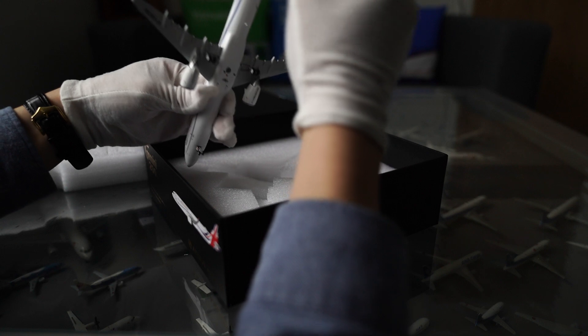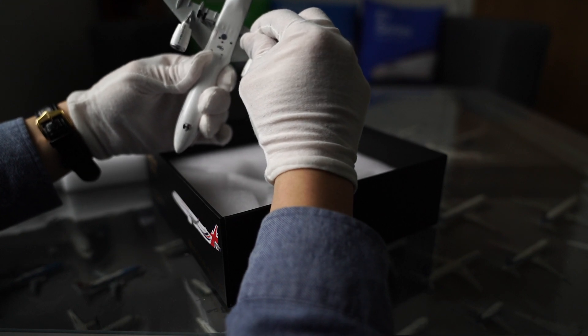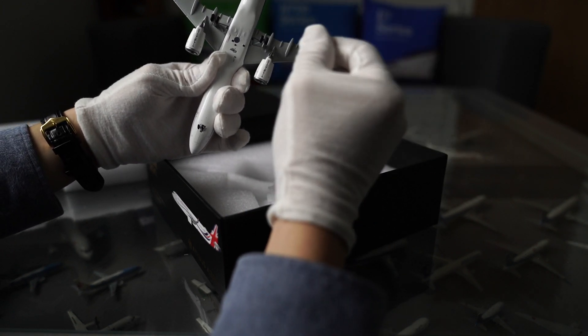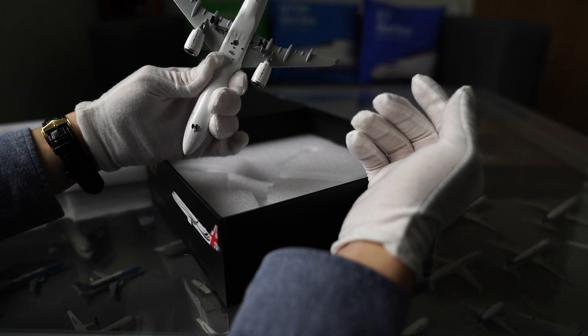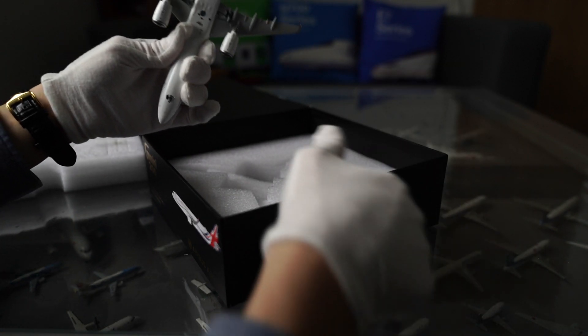Oh, it's got the landing gears already on it. The landing gears are glued in — I can't take them off. I've not seen that before. Often on models you can put them in and take them out, they're magnetic. But this one, they're sort of stuck in there. That's fine because I always leave the landing gears on anyway.